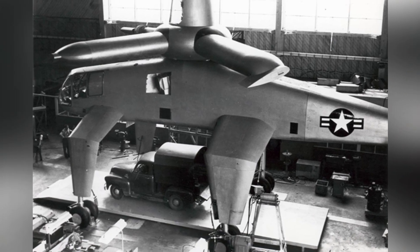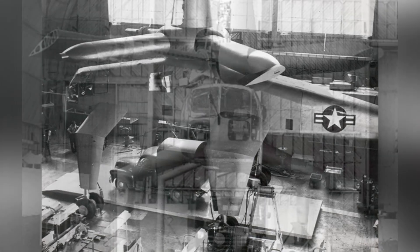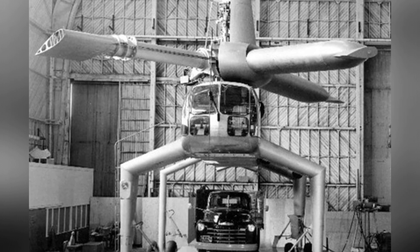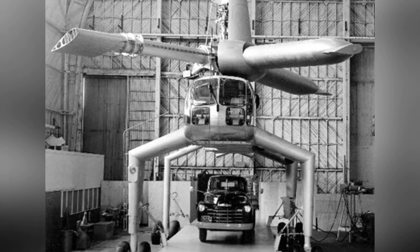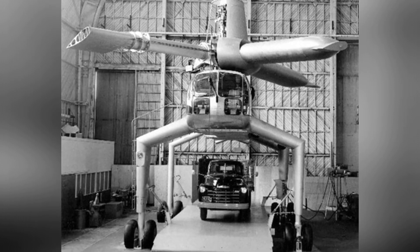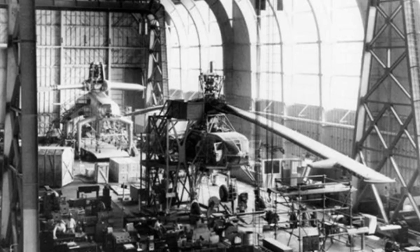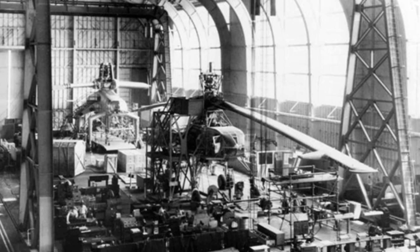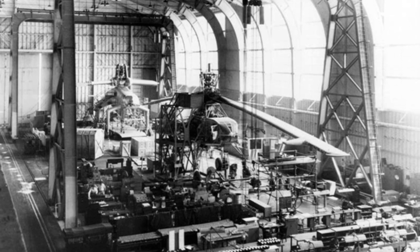In 1952, Hughes signed a contract with the military to develop a large military transport helicopter under the codename XH-28. This project utilized the technology from the XH-17, and the prototype was expected to make its first flight in 1956, with a lifting capacity of 18 to 20 tons. Some articles suggest that Hughes began the design work in January 1951, possibly as a unilateral technical exploration by the company.